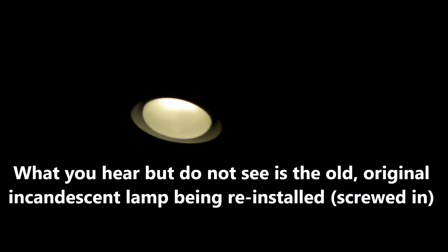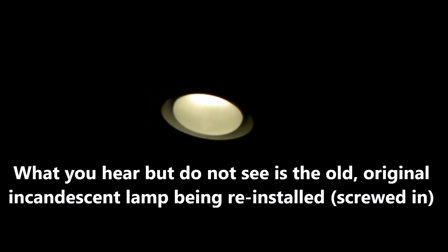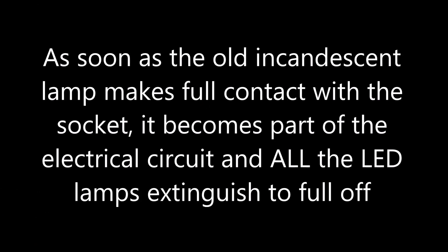I've got the camera on one of the lights with the dimmer in the off position. The first solution is to remove one of the LED lamps and screw in the old incandescent. As I twist it in, watch what happens to this light — it goes out.